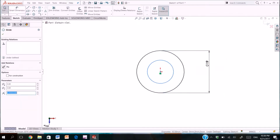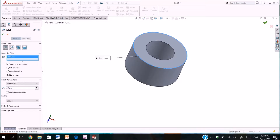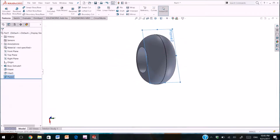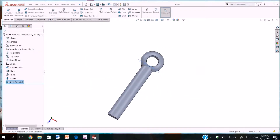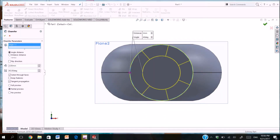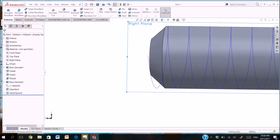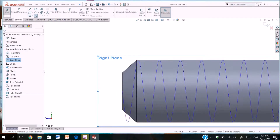Now we will draw the small screw by drawing two circles and extruding both circles. After that adding a fillet for the circles. We are adding a plane so we can draw a circle and extrude it. Adding a chamfer, and then we will draw the helix so we can cut the thread of the screw.